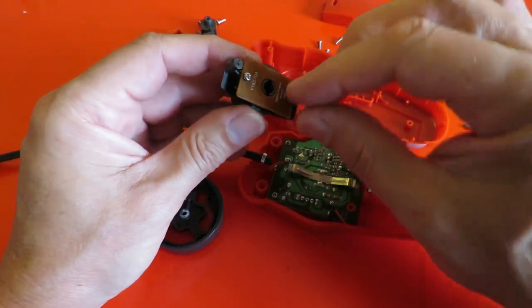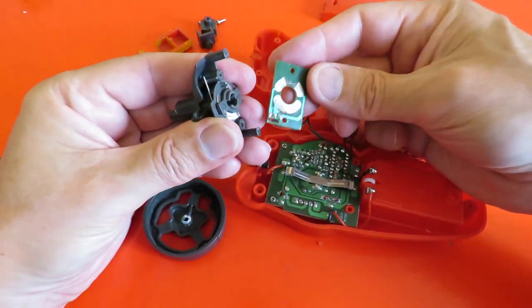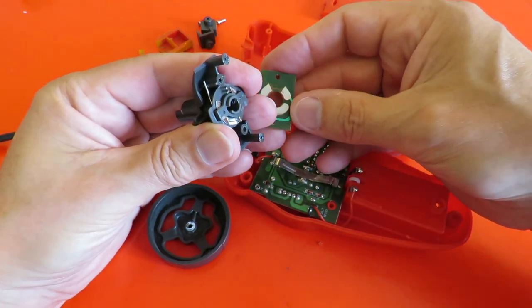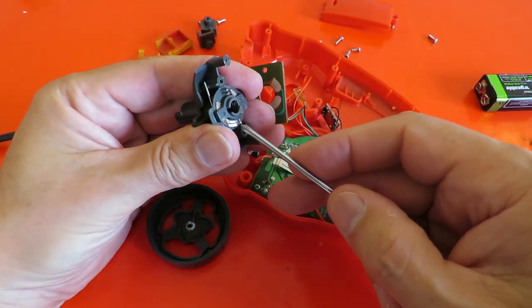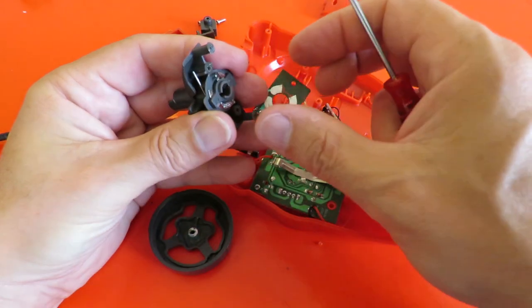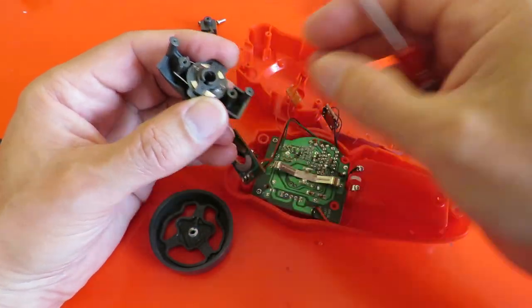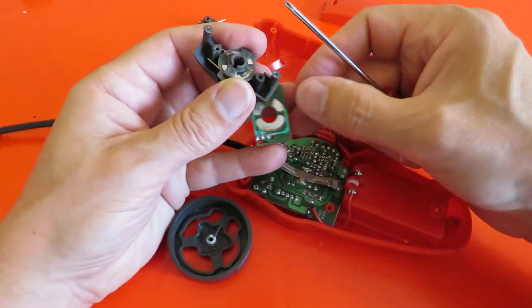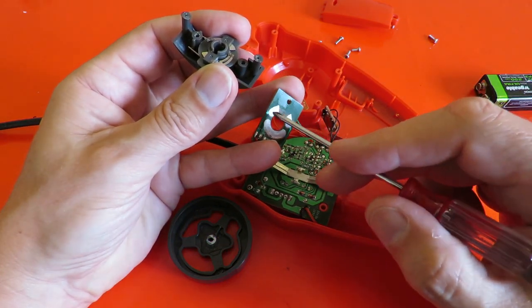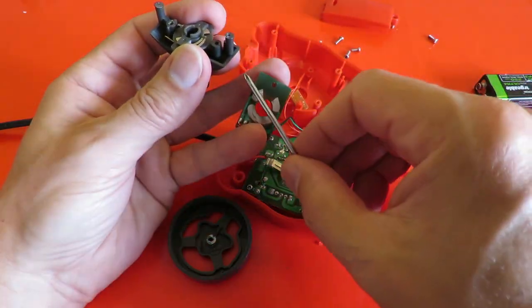I didn't actually explain how the steering bit worked so we'd better take that apart as well. There's the steering — we've got two contacts there that you turn, and they make contact from that common point to either left or right like that.